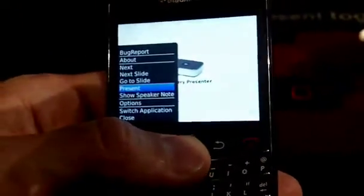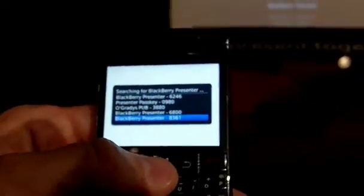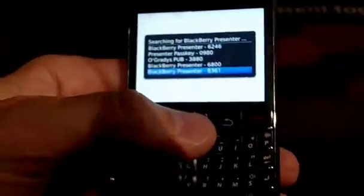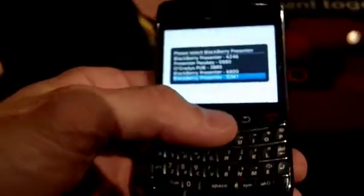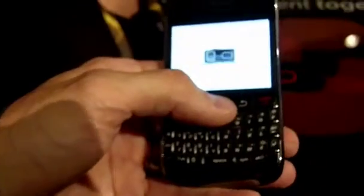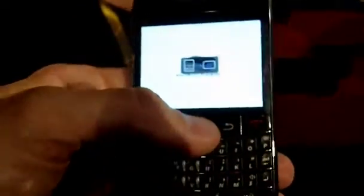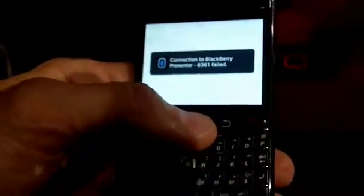So when I click Present, it's going to launch the Pairing Wizard. All the BlackBerry Presenters have different pairing keys so that if you have multiple presenters in multiple meeting rooms, you make sure you're connecting to the right one. So I'm going to choose the one that's here for the demo. We want to make it really easy for users so you don't have to go into your Bluetooth menu to do any of the connections — it does it all automatically.